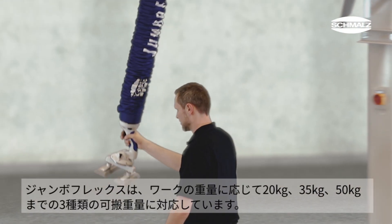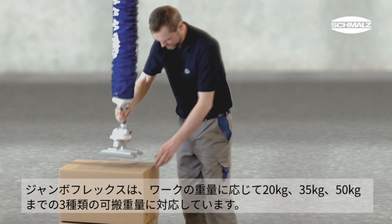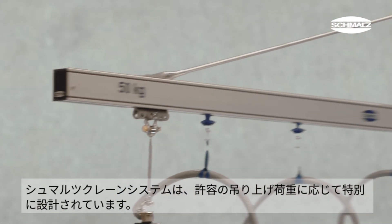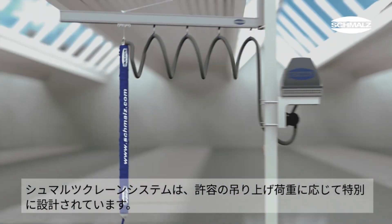The JumboFlex is designed for three load ranges: up to 20, 35 or 50 kilograms. Schmalz offers crane systems that are configured specifically to match the lift capacity.